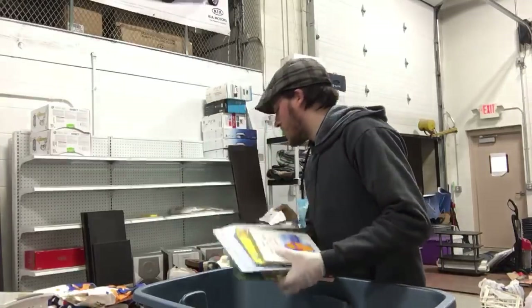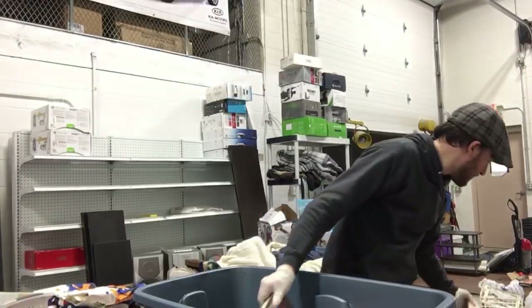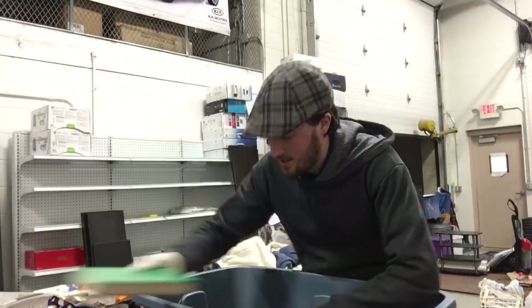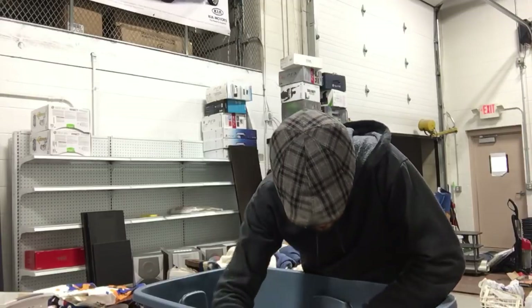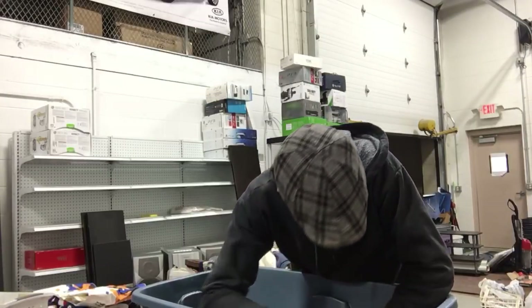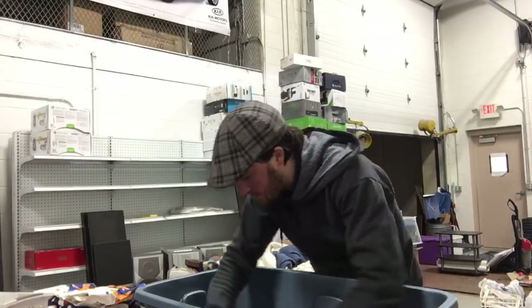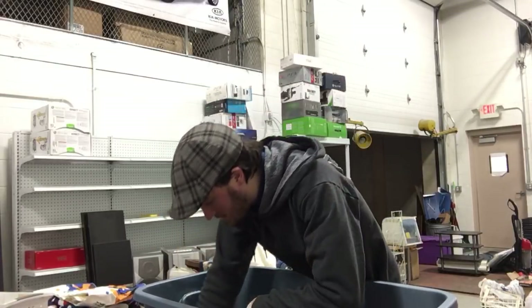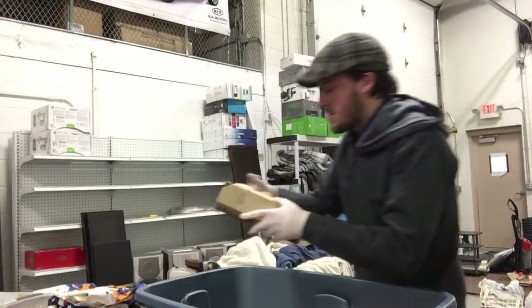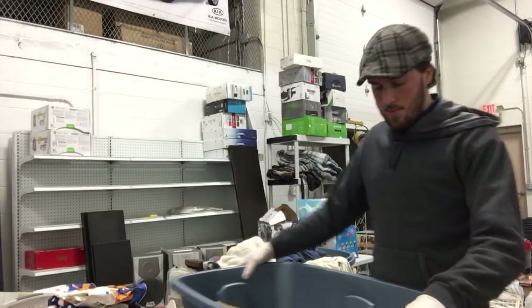We've got some kids books, planning the future, building English skills. Some folders. Looks like it's mostly books in here, which would explain why it was so heavy. Looks like some extra light bulbs for Christmas lights. Christmas ornaments. This is an older looking address book but obviously — so mostly books and stuff.